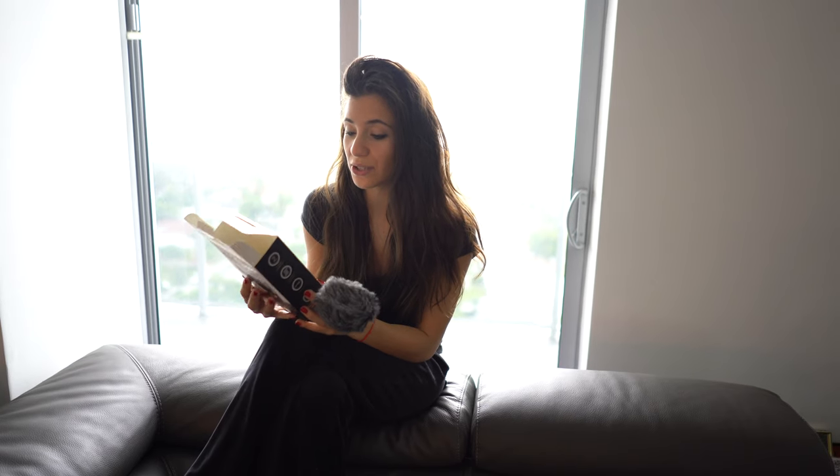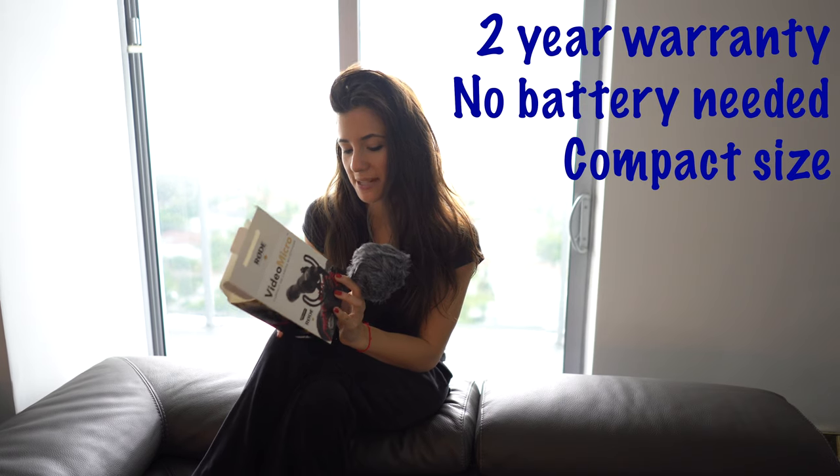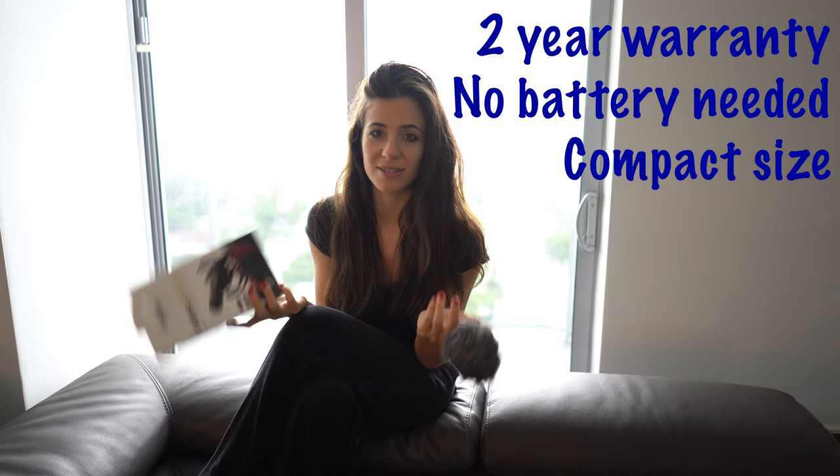It has a lot of really great reviews, that's why we're trying it. No battery required, compact size. What else did they say about this little mic? That's it.